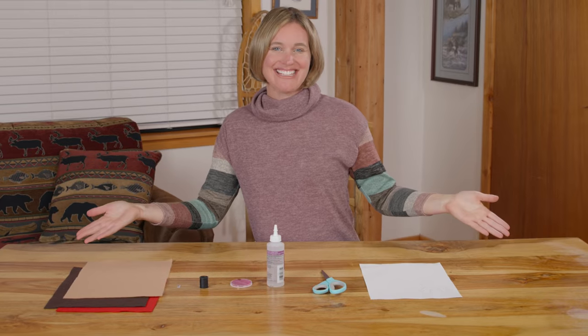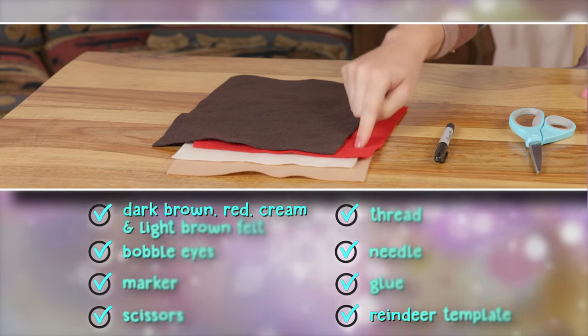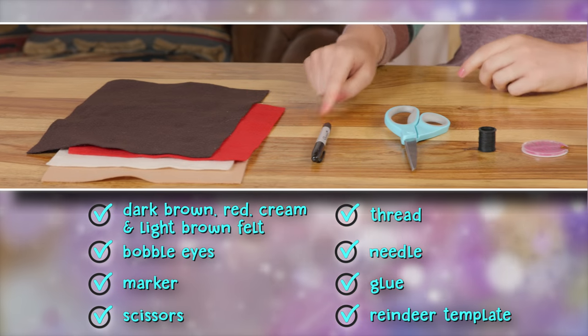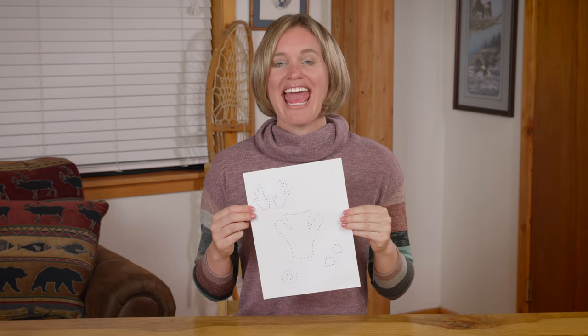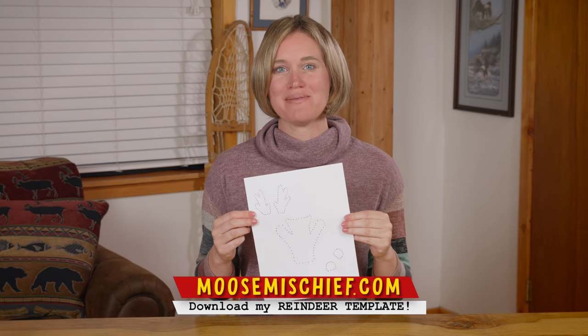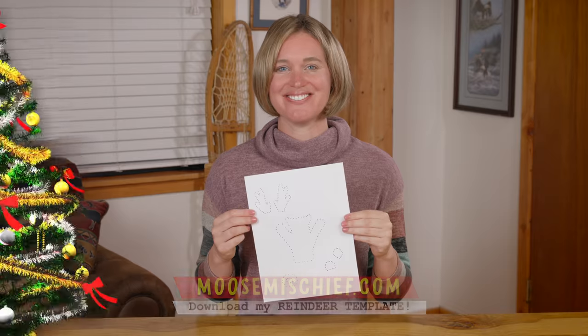Here's what you need: dark brown, red, cream, and light brown felt, bobble eyes, a marker, scissors, thread, a needle, glue, and the reindeer template from my website, newsmischief.com.